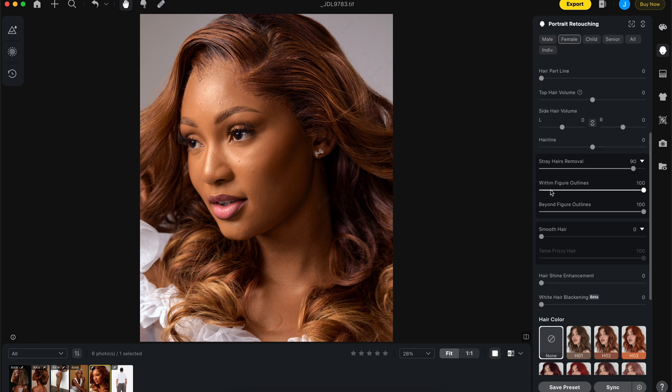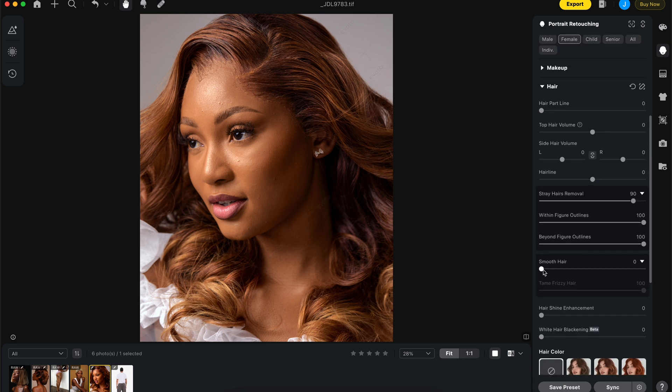For this image I'm going to keep smooth hair at 80 and tame frizzy at 100.